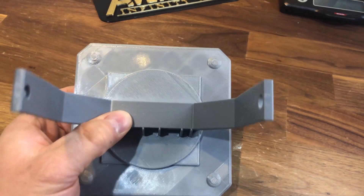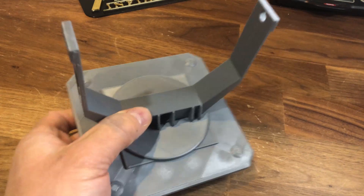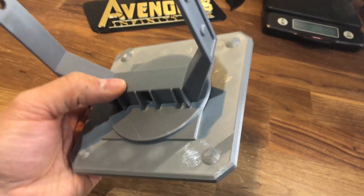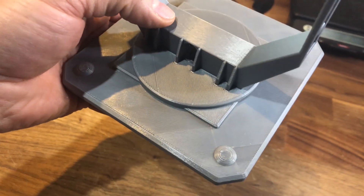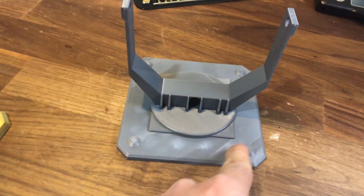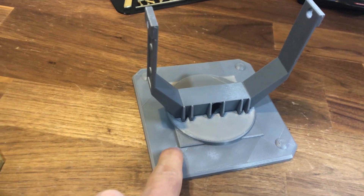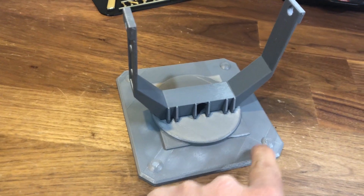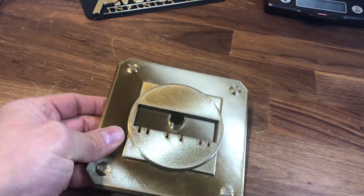This is the bat signal stand base — the old version using rectilinear infill for the top. You can see all the different sections are uneven, and it definitely stopped and started as it went around trying to fill the top. You can see those little holes almost, where it stopped and started, and it's definitely uneven.